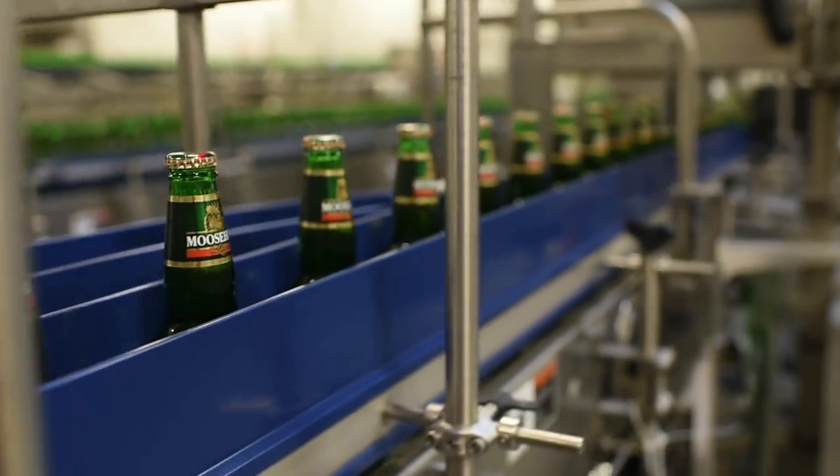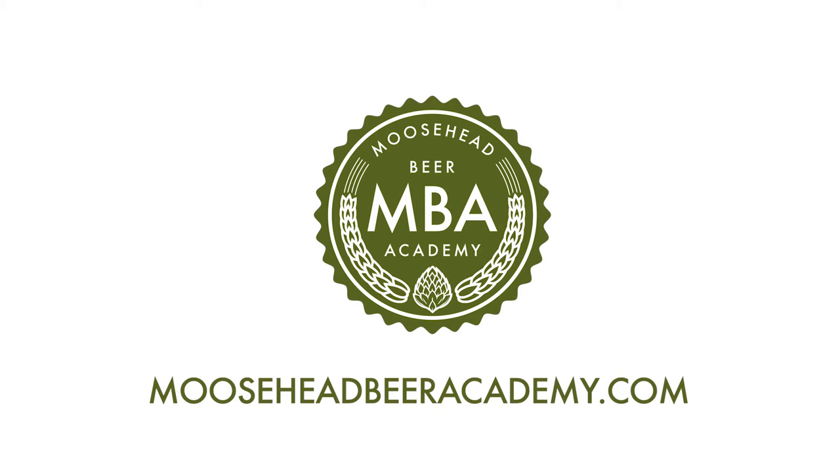Stay tuned for episode 5 of our packaging series, where we take a look at packaging and palletizing.